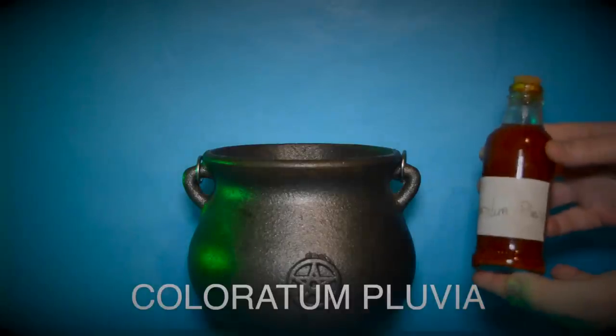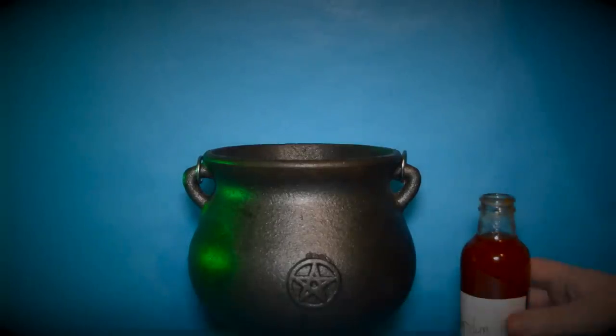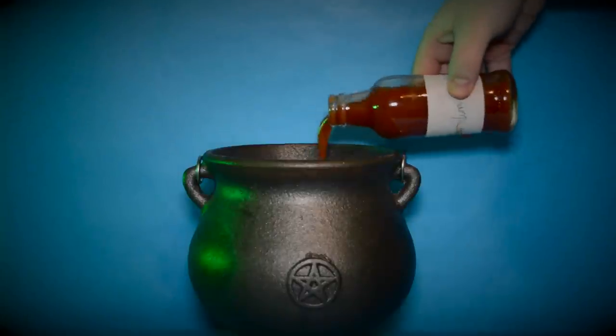Next add a whole bottle of Coloratum Pluvia. This can be hard to find and is illegal in most countries.